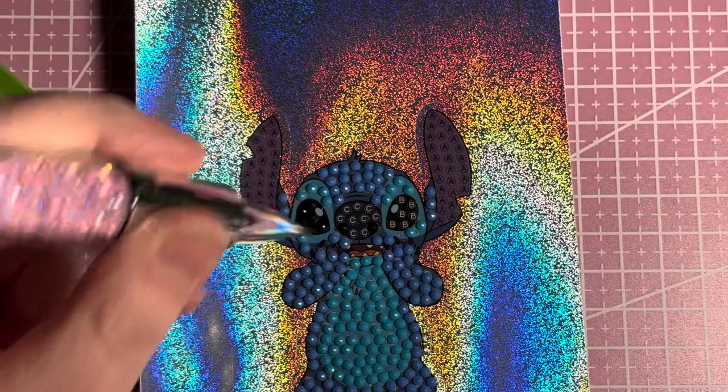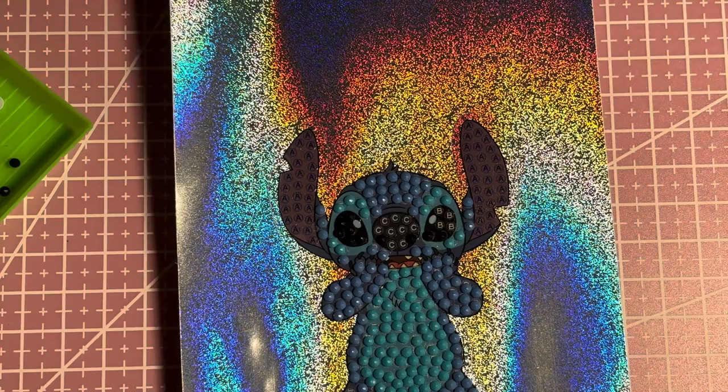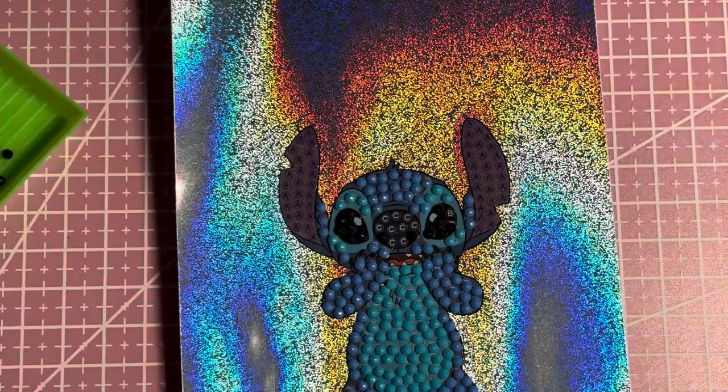When I do my completed diamond paintings video, I don't know if I'll show my Disney stickers — I don't know if I'm going to get any more done. Some people have completed the whole set, but I'm not sure I'll do that.